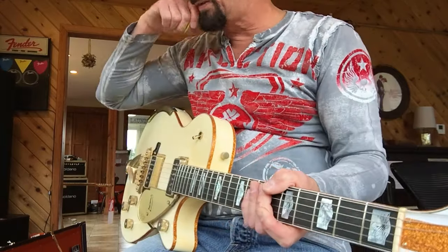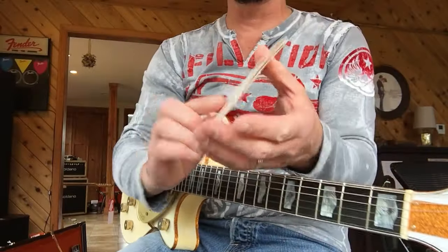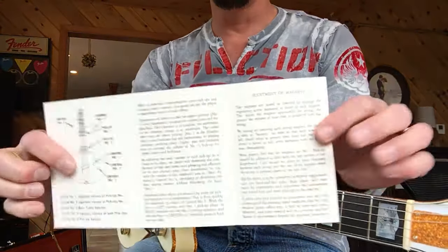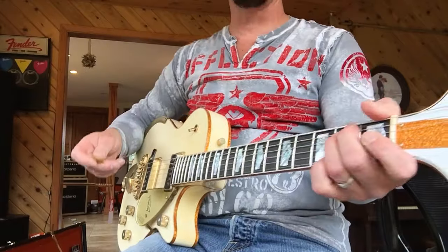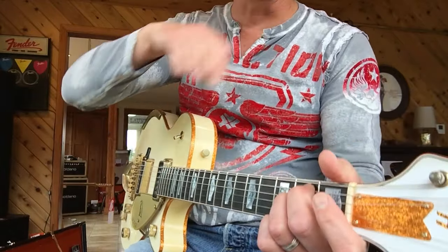It comes with unreal case candy — a nice bag, unreal strap. Tells you how to work these pickups and adjust them, which I ain't going to do. You little Gretsch people can figure it out. Sorry I call you guys Gretsch people, but everyone that plays a Gretsch, they're different. They're just unique.